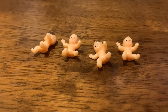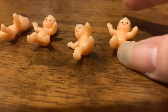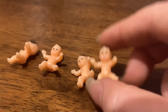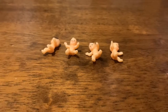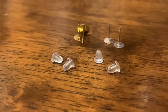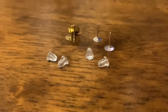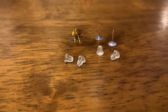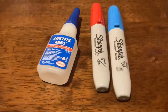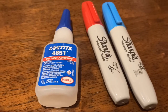Starting off with materials — on the off chance that you want to try and make these angel baby earrings, I use these little plastic babies that you can buy a ton of off Amazon. I think these are the babies used in king cake for Mardi Gras. Next is some earring posts and earring backs — two silver and two gold. I'll also be using some super glue and a red sharpie. I didn't end up using the blue sharpie because I decided the angel baby is just going to look like an angel and not be blue.